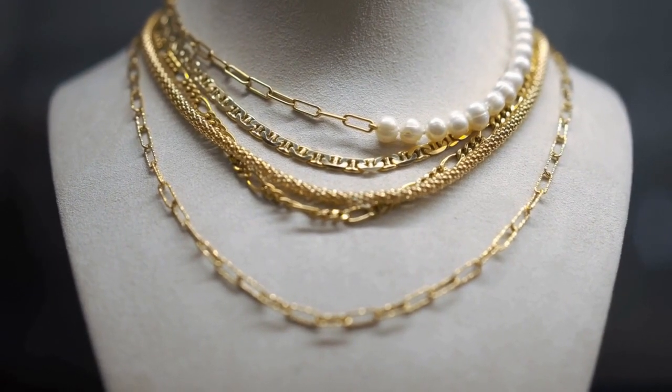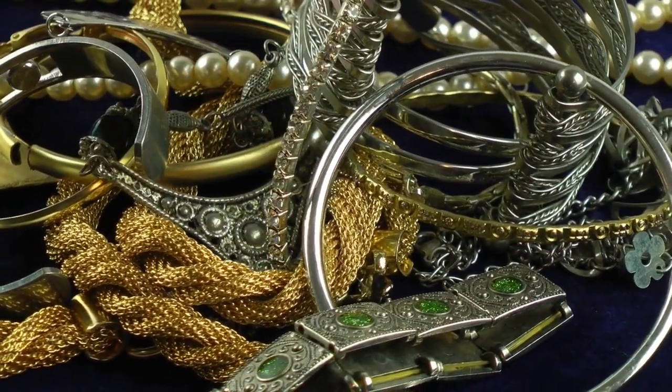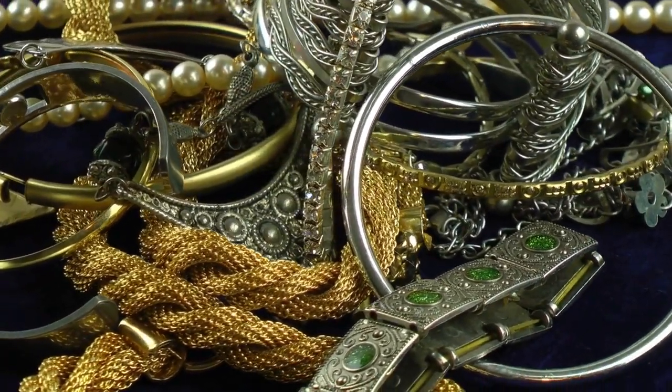Among the many types of jewelry available, curb necklaces are unique. They are pretty popular with women, who wear most of these types of jewelry.